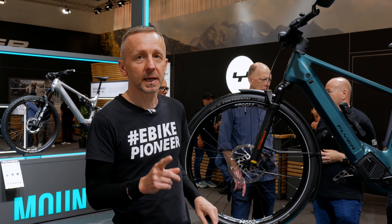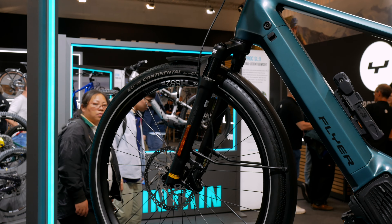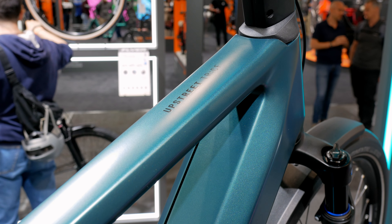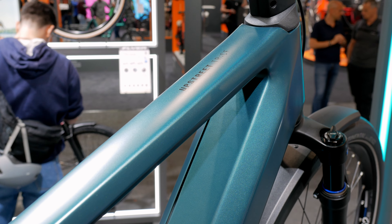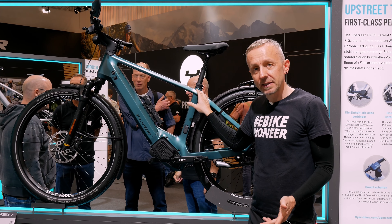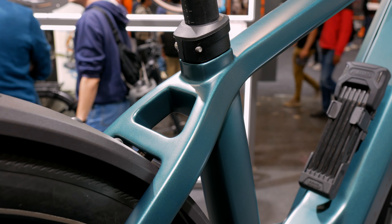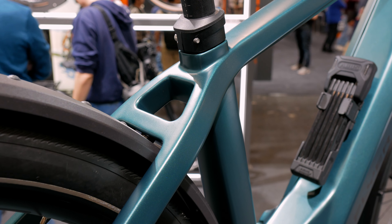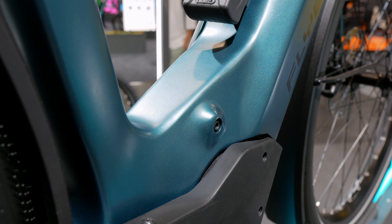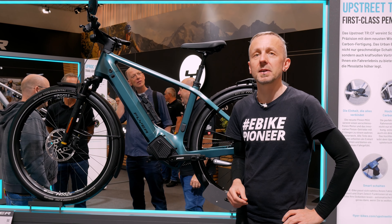If you have looked closely you may have already noticed that there are no weld seams or anything similar on the frame. This doesn't mean that Flyer has ground them away but rather that this frame is completely made of carbon. It is one of the very few models in Flyer's range with a carbon frame. Notably, this is an electric bike with a carbon frame yet the maximum permissible total weight is still an impressive 150 kilograms or 330 pounds — a relatively high value for this frame material that not every manufacturer can achieve.